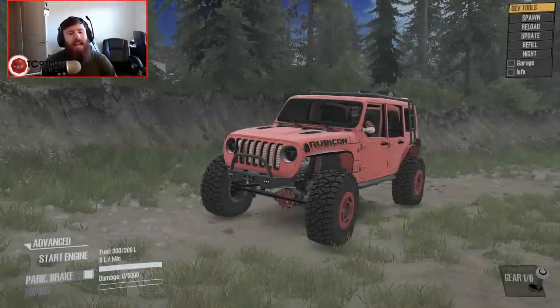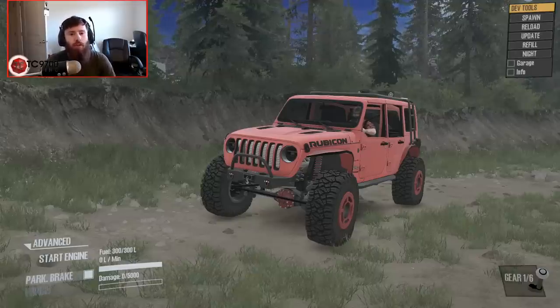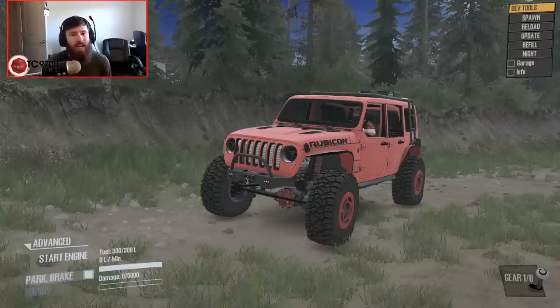Hello and what is going on today guys, TomCat here and welcome to Spintires MudRunner. This one is going to be a new review of a mod built by Frog and a guy named Josh.